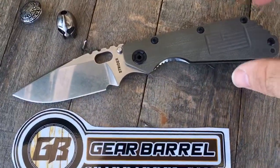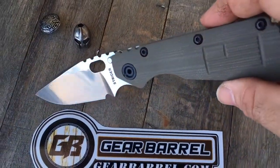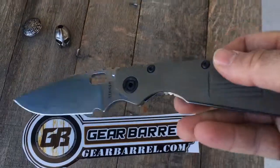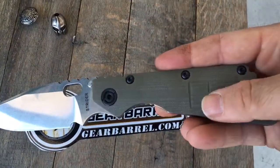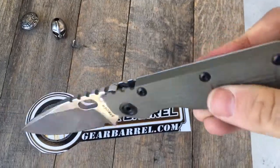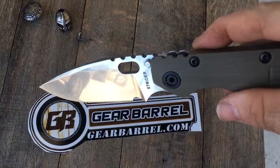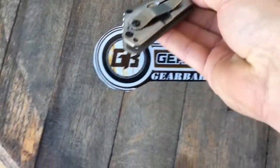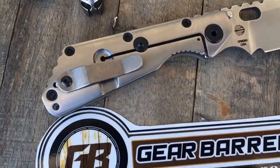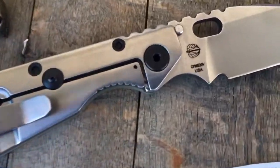I just picked this up at the East Coast Custom Knife Show in Fort Lauderdale, Florida. It's an SMF with a flag pattern handle, concealed carry, stonewashed blade, and stonewashed titanium. S30V steel.